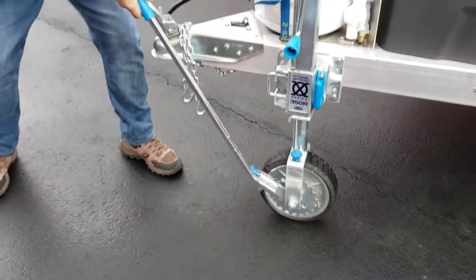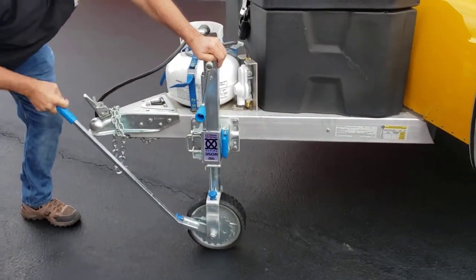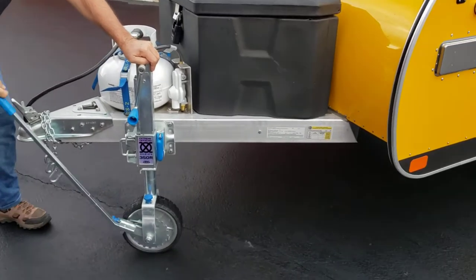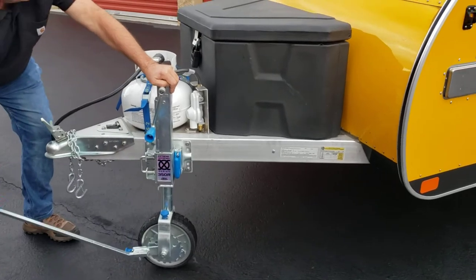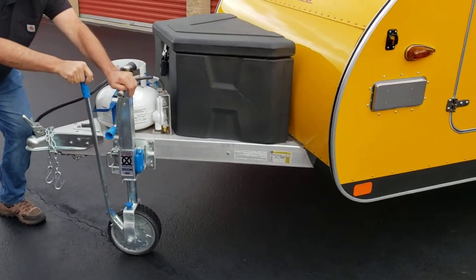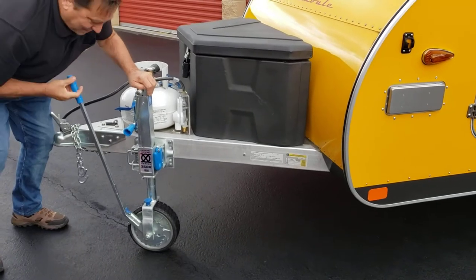Now as I move the ratchet up and down I'm able to push the trailer in a very difficult position, and I have a lot of help moving it along. When I'm done I'm going to put it back on the vehicle.